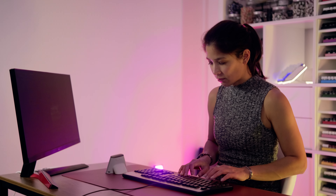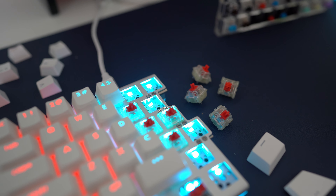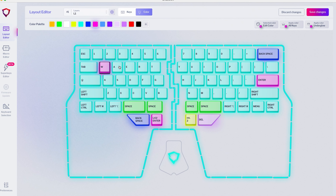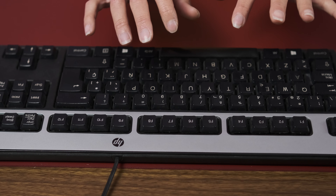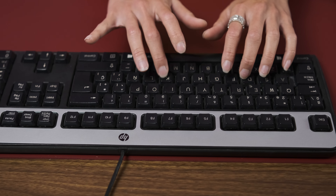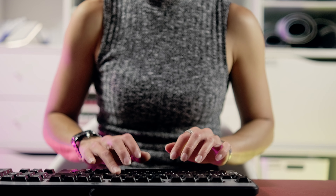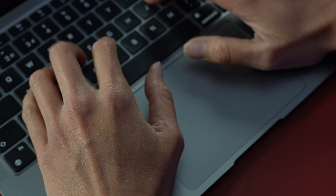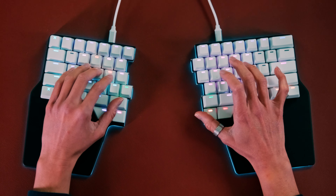But then you realized, as time passed, it wasn't the same. You've been so spoiled with having all those features — the mechanical switches, the palm rests, the thumb keys, all your custom layers. You even got a tenting kit for extra comfort and ergonomics. But the traditional keyboard just looks and feels like ancient history now. Typing on a non-split keyboard feels unnatural. You constantly press a non-existent thumb key, hoping it activates your second layer with the macros you use daily.